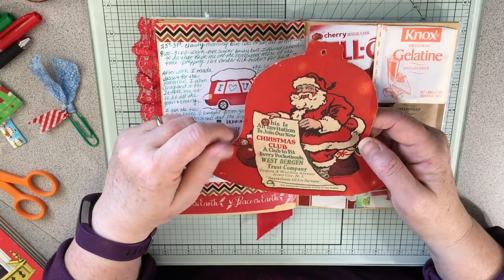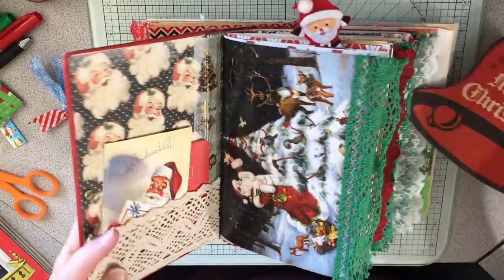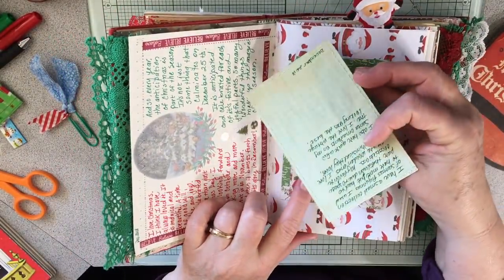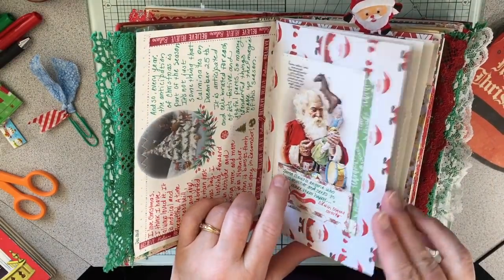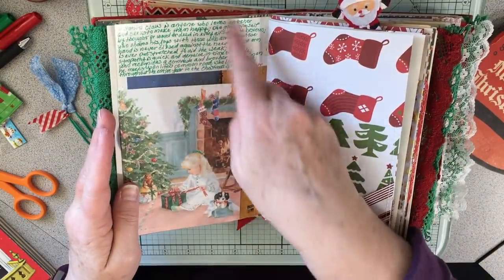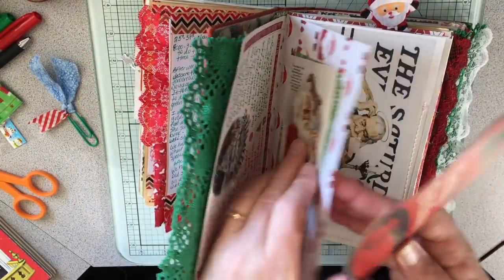Anyway, this is so cute and it's going to go in my Christmas book. I did actually finish catching up on some of the writing, and I did a Christmas quote. That's kind of where I am with this — it's coming along.